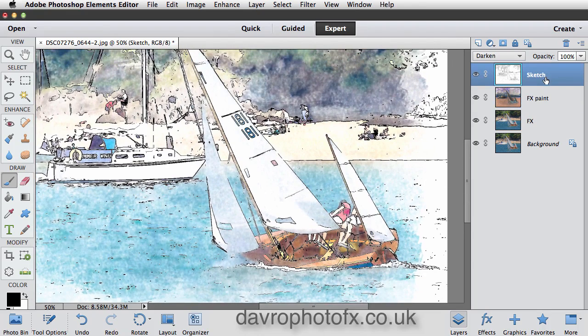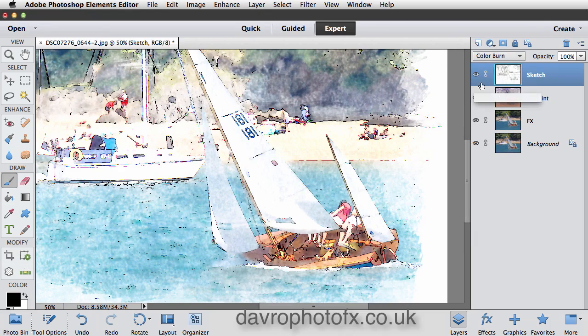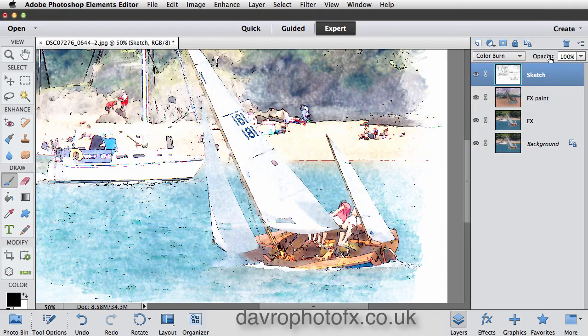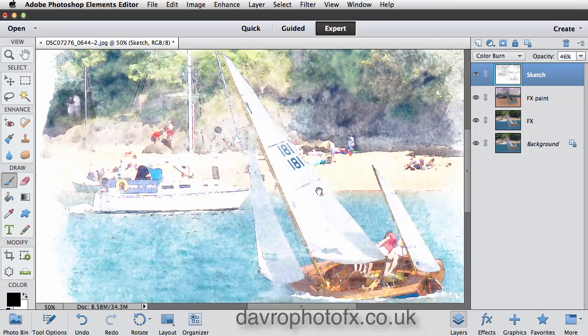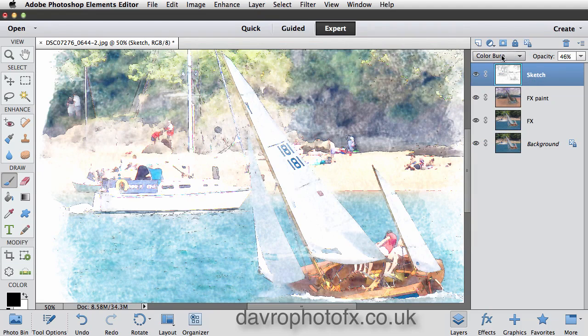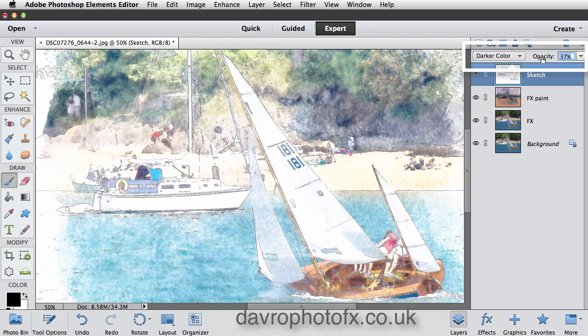Coming back to the Sketch layer, remember what I said about Darken — we've also got Multiply. Let's see how that looks; it does darken it down a little bit more. Color Burn — I like that light effect but I'm not sure about the reds coming through. Linear Burn — a little dark, a little heavy. Let's come back and experiment — it's going to look different on your images. I'm going to drop this down... I like that effect. I was going to go for Darker Color, but just drop the opacity down and watch the lineage. Actually, let's go back to Darker Color — it just helps. We're losing detail on some of the others, so you have to be careful. Like the way that's looking — that's much better.